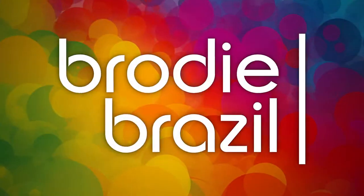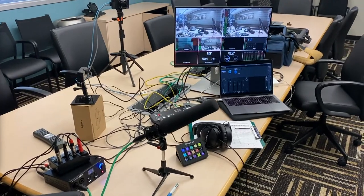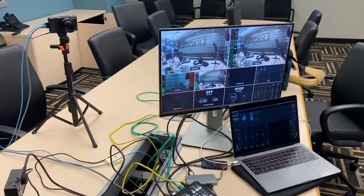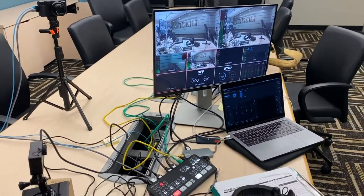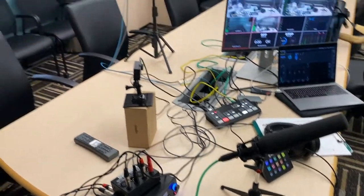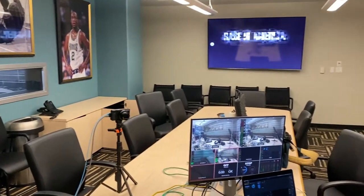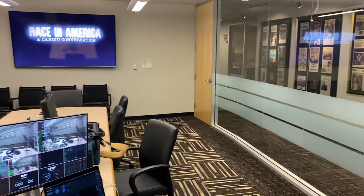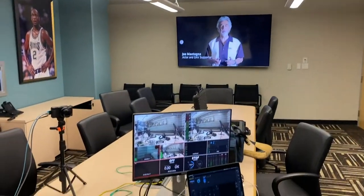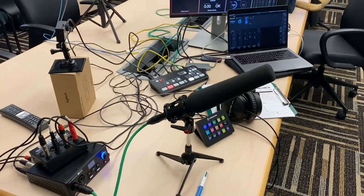Here's Brody Brazil. I wanted to give you a quick look at my YouTube remote setup. It's not the fanciest thing in the world, but it's pretty reliable. Gives me good audio and video quality. I really like this setup. I am here in the conference room at NBC Sports in San Francisco — definitely not a studio space. It's not lit like a studio, acoustically sounds nothing like a studio, but that's what I make out of this room these days.